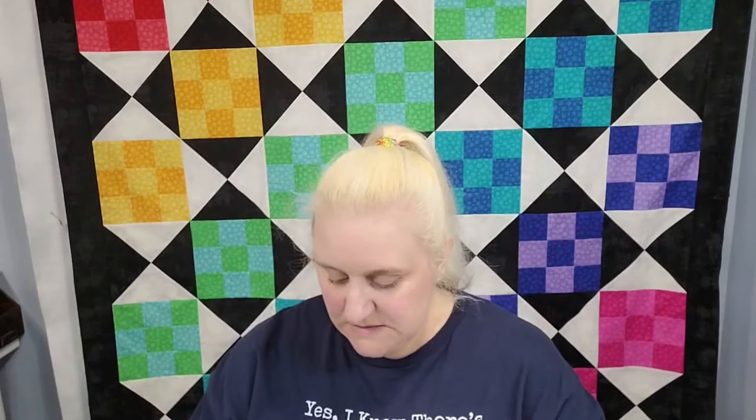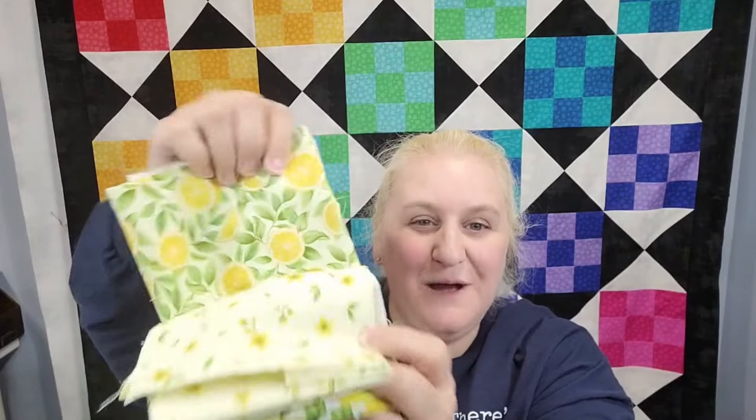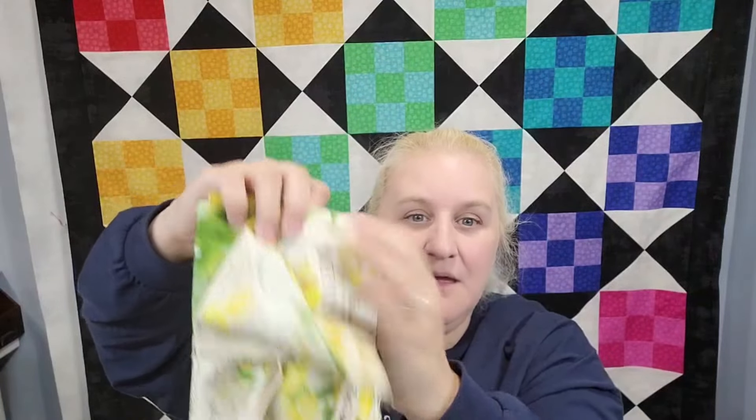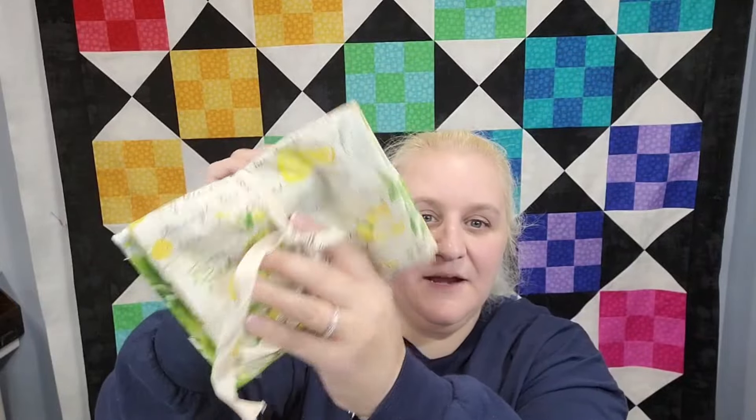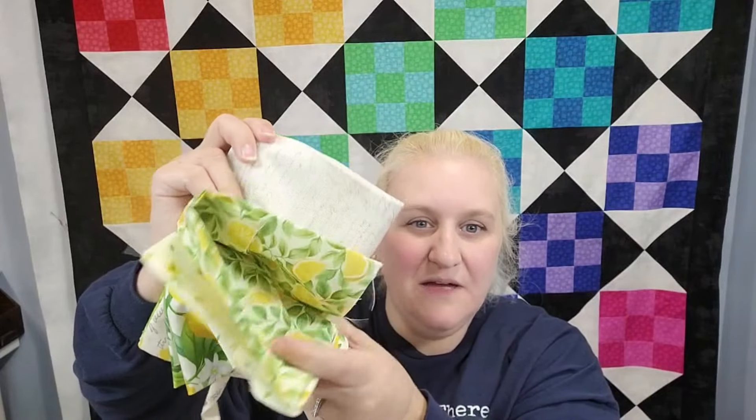I always tell you guys what my favorite thing is in each box. For this month, my favorite thing will have to be this Lemon fabric, which surprises me, because normally I say the project. But this so much reminds me of my lemon tree when I lived in Arizona. I don't know what I'm going to make with it yet, but I think instead of placemats — because I have four children who will completely destroy beautiful placemats — I might make some kind of summery wall hanging out of it. I really love it.